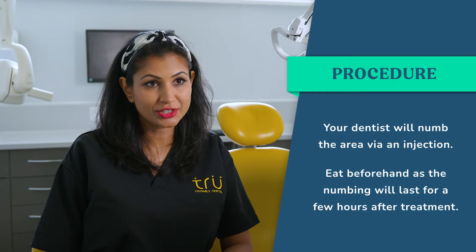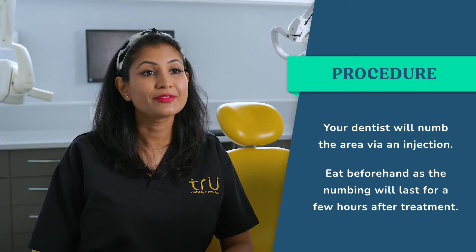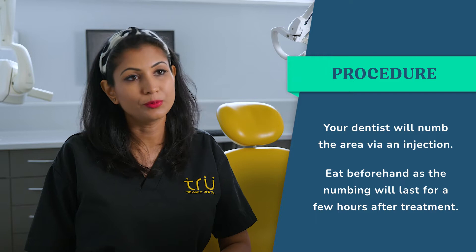For the actual crown procedure, when you attend on the day, your dentist will numb you up and give you an injection, so you won't be able to eat anything for a few hours afterwards. Have something to eat before, and wear comfortable clothing, because the crown procedure will be from about half an hour upwards, depending on what type of crown you're having done.